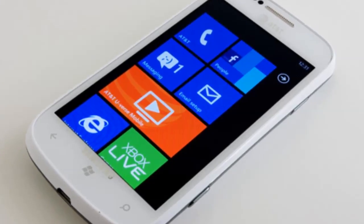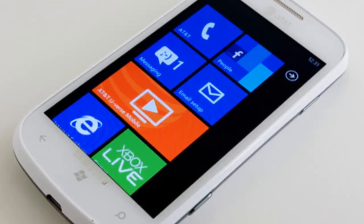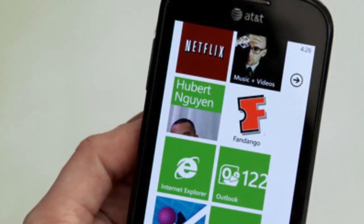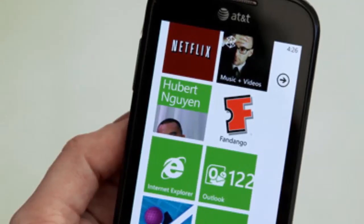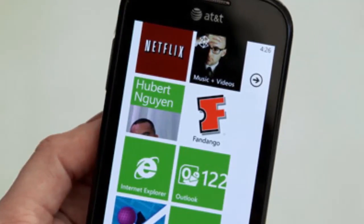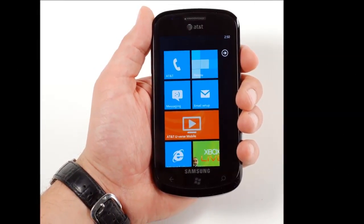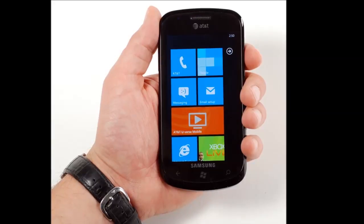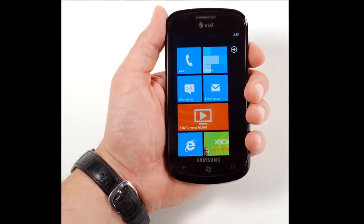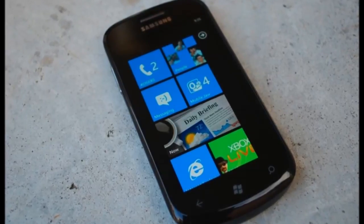Samsung Focus Review. As a product reviewer, I switch phones regularly — it's part of the job. I personally own an iPhone, which I purchased like everyone else in the Apple Store. Even when I'm testing a phone, I still bring my iPhone along, because it stores all of my data, music and apps. I bring it along even if I take out the SIM card to use my AT&T service for the phone being tested.